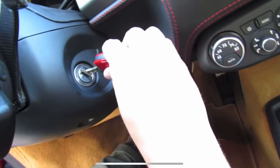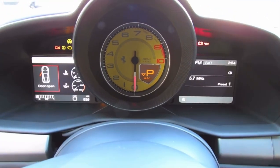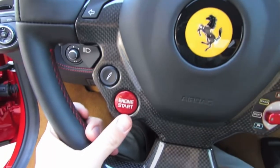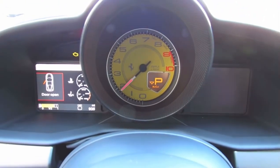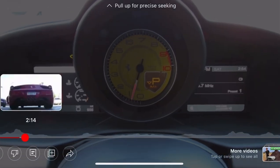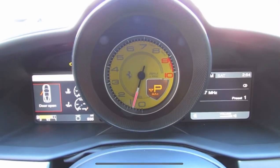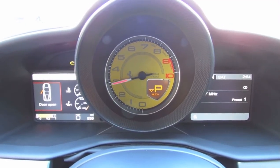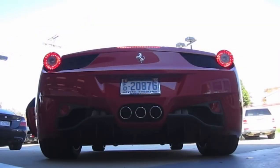Start it up — just go ahead and insert the key and turn the power on. And hit the red button on the steering wheel to start. Beautiful. Come on.